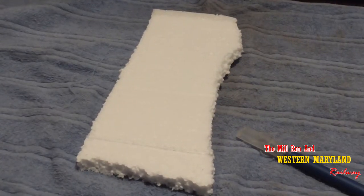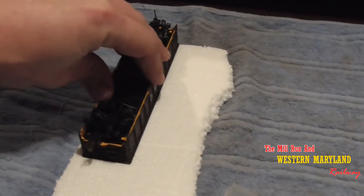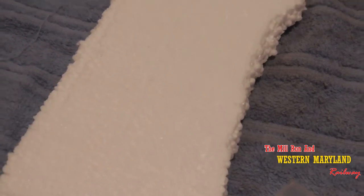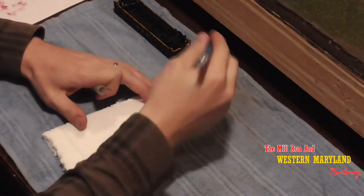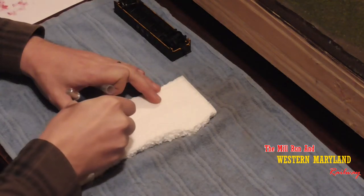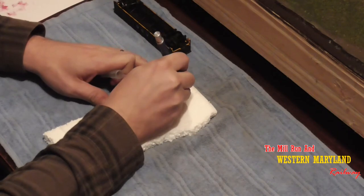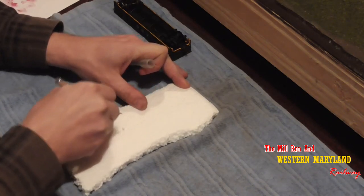We'll start with our simple piece of styrofoam. We're going to take the freight car and press it down into the styrofoam to get a clear indentation so we know where to cut with our X-Acto knife. Now a little bit of a disclaimer here — usually I would use the insulation foam board like you would use to build your layout on top of. However, since I'm trying to show that you can make these coal loads out of almost nothing, that's why I'm using just a regular piece of styrofoam. It is a little harder to work with, but it's more common so that's why I'm using it for this particular video.